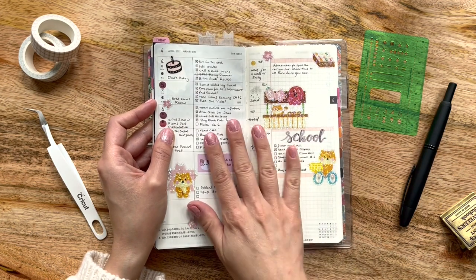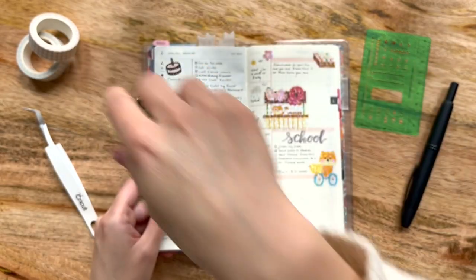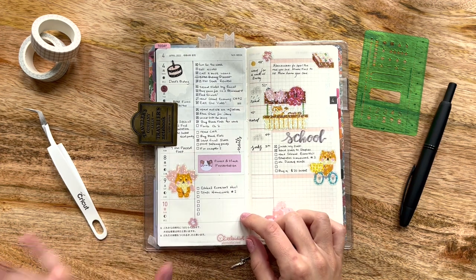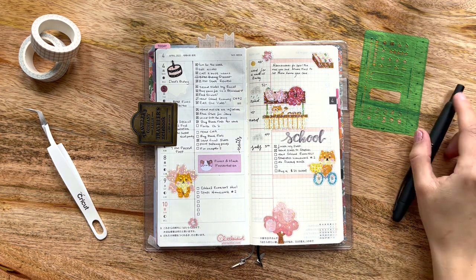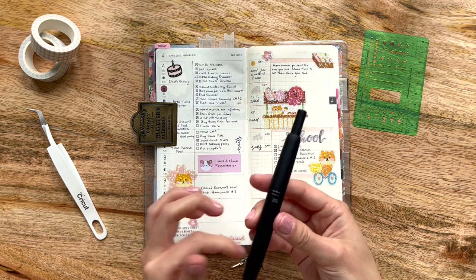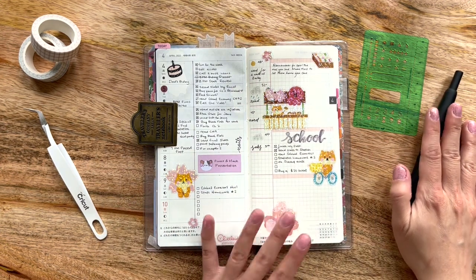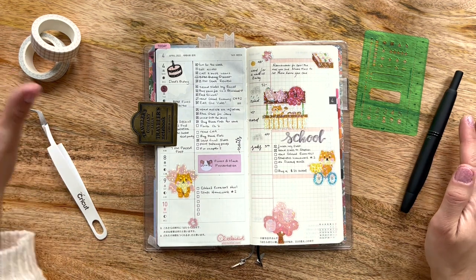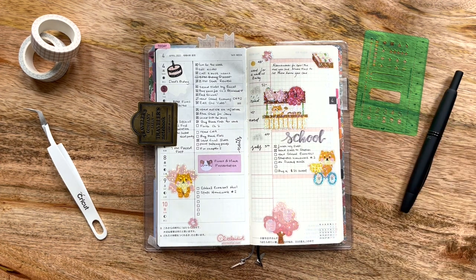The first thing I like to do is use my writing board over here and my traveler's clip just to clip down the page and create some stability. Today is Sunday and I purposely filled Friday and Saturday with a bunch of stickers knowing I was going to be in class. I have my Pilot Vanishing Point pen in the EF nib that I just treated myself to. I also have my Cricut tweezers, some washi tape, stickers, my Hobonichi basic stencil — my absolute favorite — and some of my DIY planner stickers.